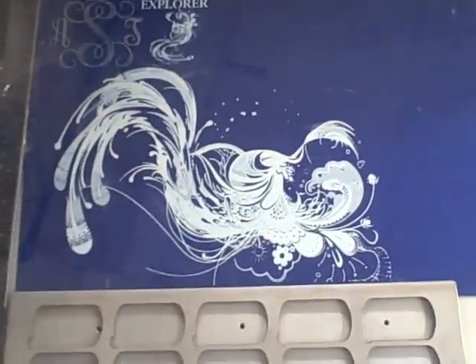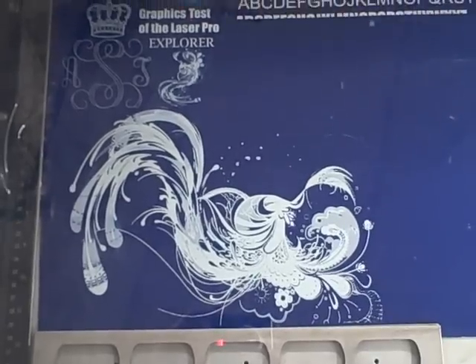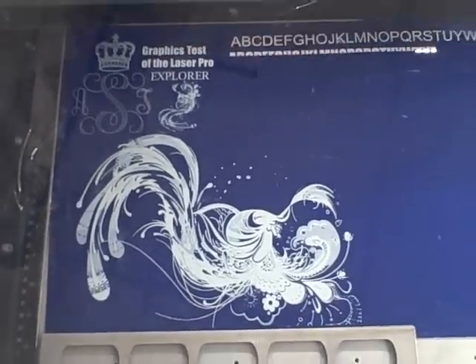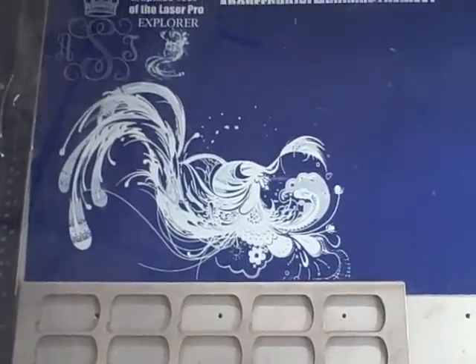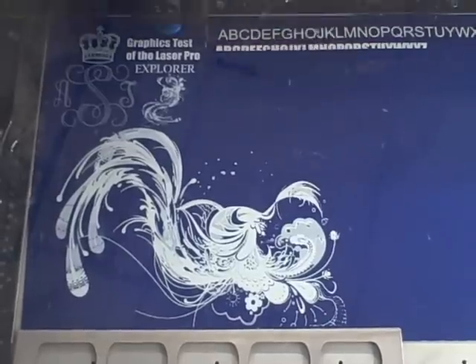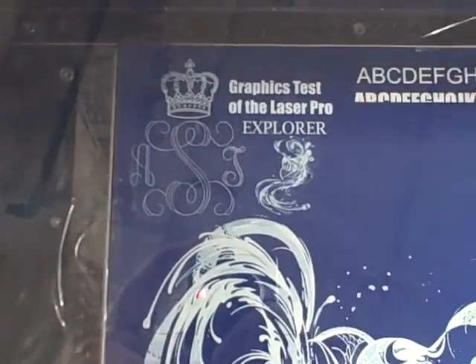This is one of the graphics that I did this morning. That was just a simple JPEG file that I translated in CorelDraw. That graphic is about 10 inches from left to right, so we're doing some pretty big graphics and we can get some fine detail work there.